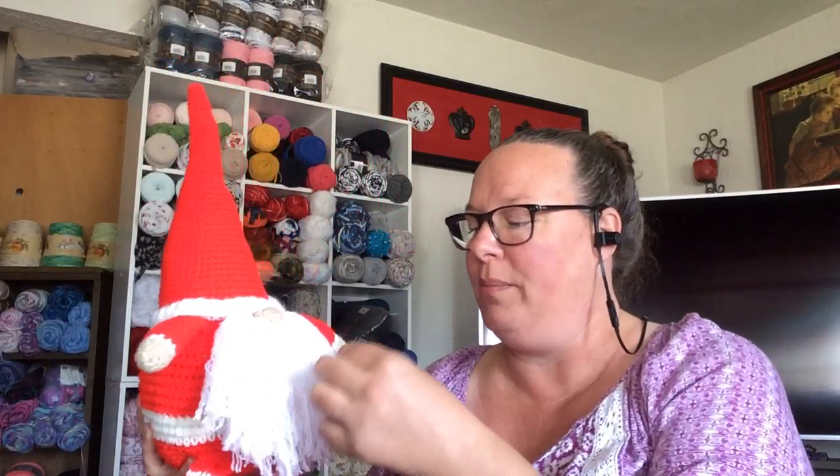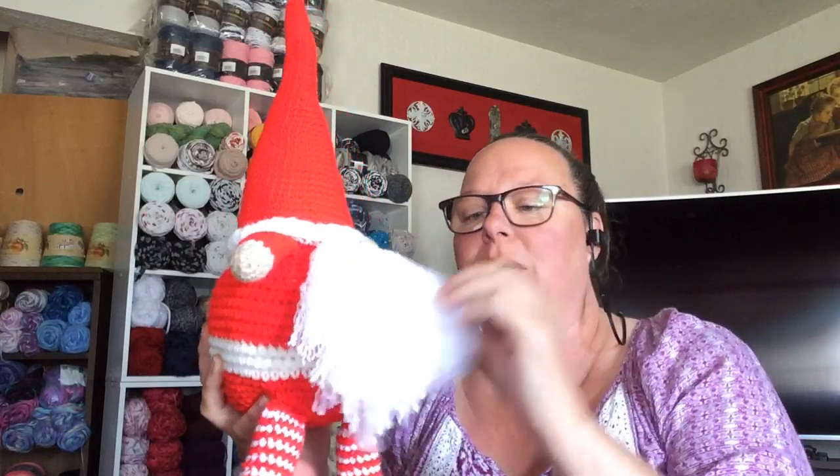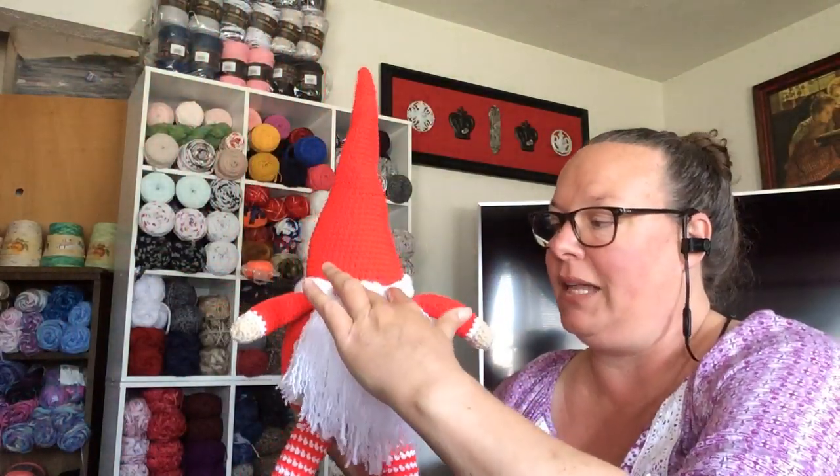The light is kind of blowing him out a little bit — it's this white. My husband pointed out that I missed some of these little strands to brush out to make it like a curly beard. See how it's like curly? Super cute. But he's done, and I need to stitch down his hat a little better.